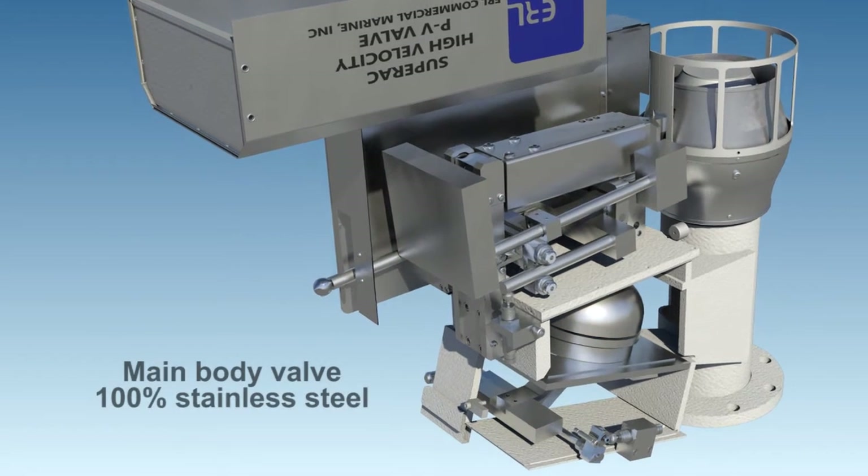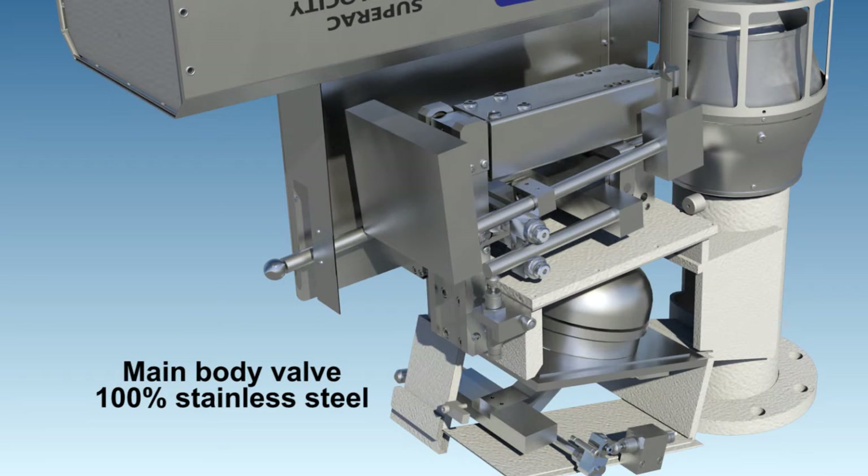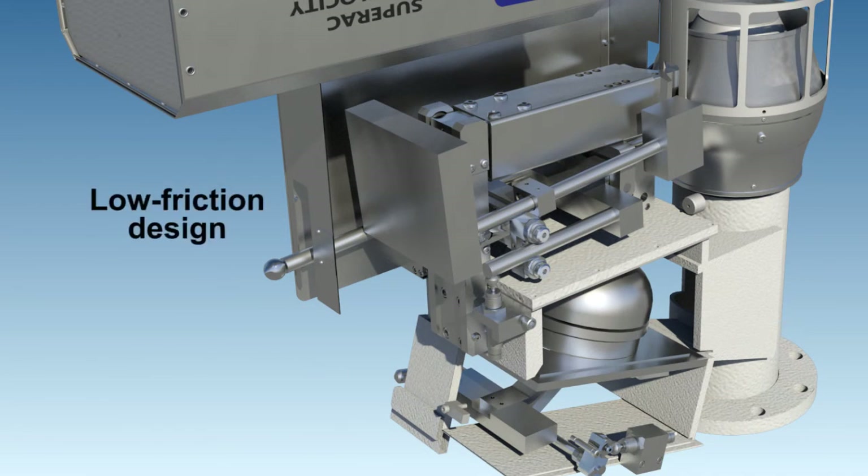The main body valve is 100% stainless steel, half-inch thickness with quarter-inch thick pipe. The unique low-friction design utilizes sealed stainless steel roller bearings outside of the vapor exhaust stream to allow the valve to open repeatedly within 3% of factory stated set opening point.